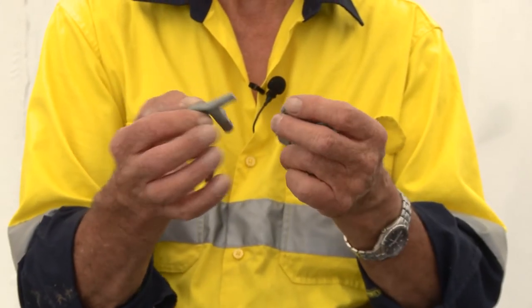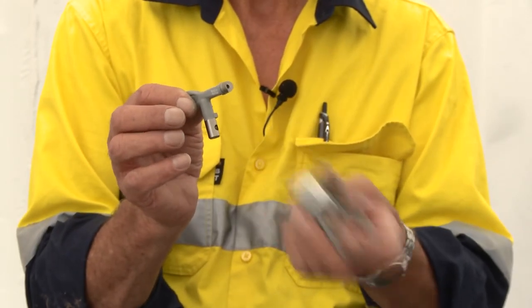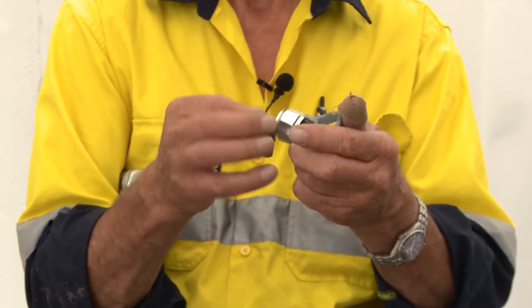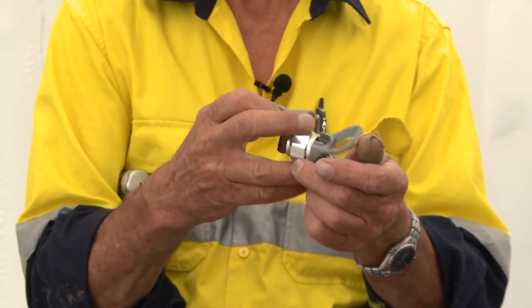With every airless tip, there's a tip half moon retaining washer. It's half moon because it's cut in a half moon shape. That goes into the back of the tip base. The end of the tip itself is a tool to place the half moon washer in the back of the tip base.